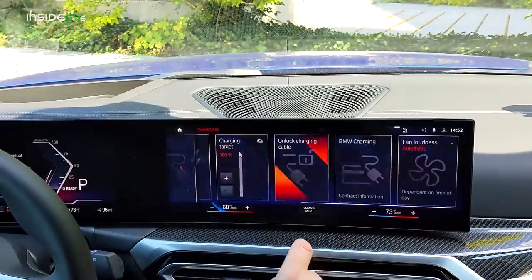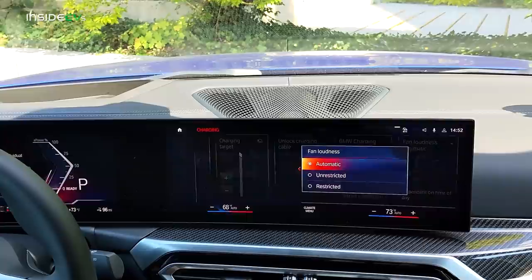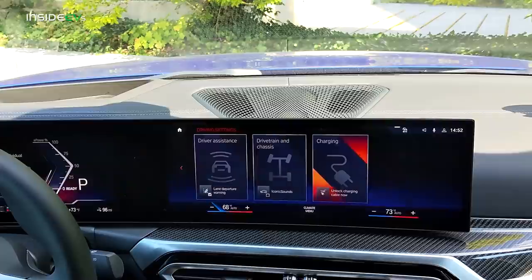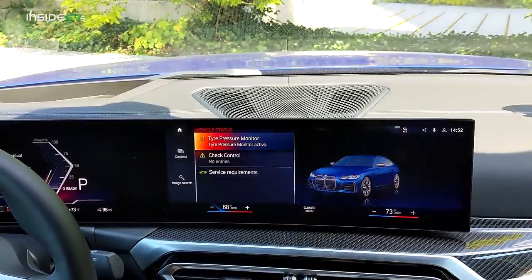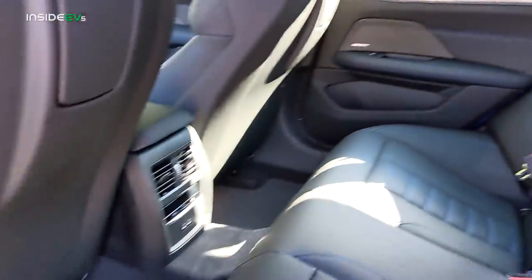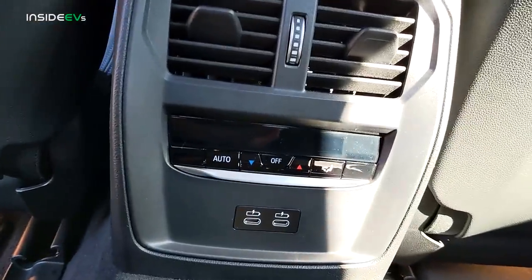There are really too many settings and features to go over in iDrive 8 right now. Hopefully I'll get a long-term loan on an i4 from BMW and do a video just on iDrive 8 features and functions, because I could spend half an hour going over all the different settings. The rear seating area is relatively spacious with a decent amount of headroom. There are two USB-C ports for rear passengers, and rear passengers also get to control their own heating and cooling.